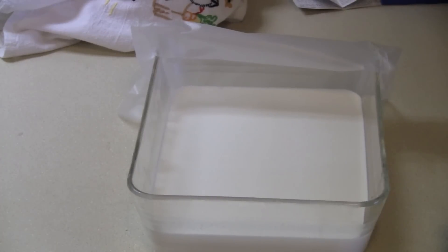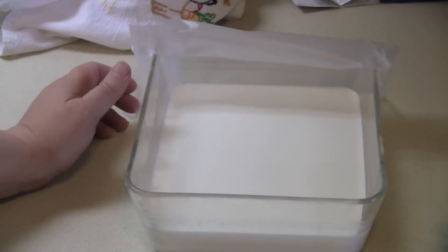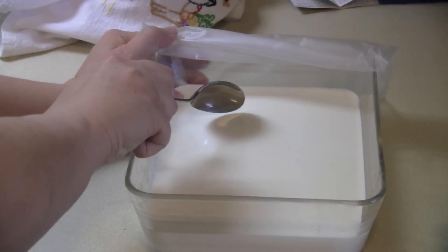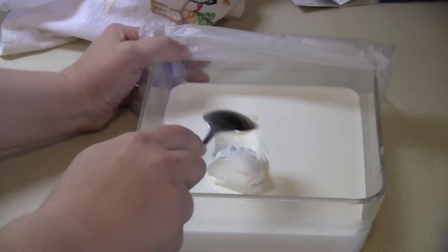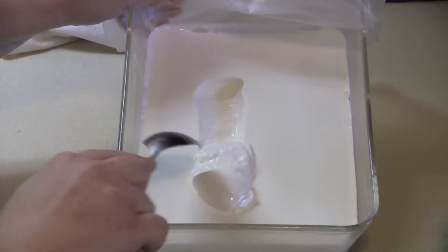It's been about 18 to 24 hours and my cream cheese is done. You're going to be wondering, is it done? Well, after about 18 to 24 hours it turns into this — look at it. It's like Greek style yogurt, but it's not cream cheese just yet. We need to drain the whey out of the cream cheese.